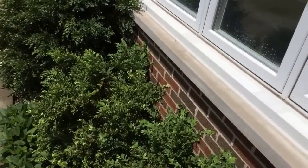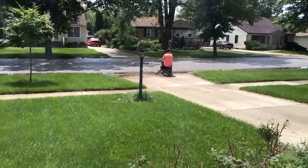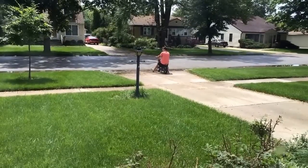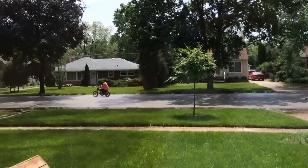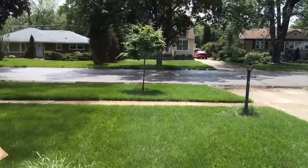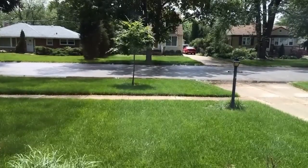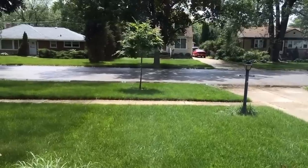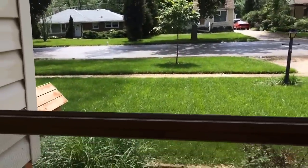He brought that thing home from the school auto shop where he'd been working on it, and now I don't know where I'm going to put it because we have absolutely zero room in the garage. I think he's a little big for it. Stress — I'm feeling it, people, I'm feeling it.